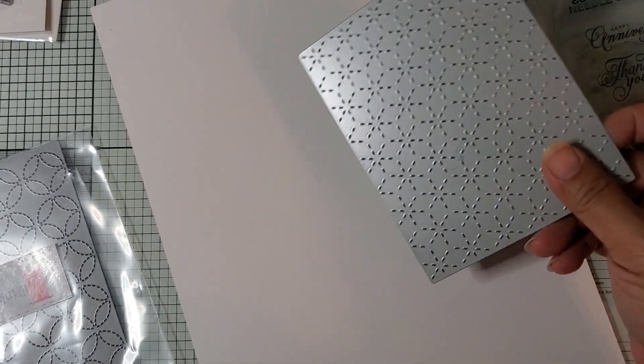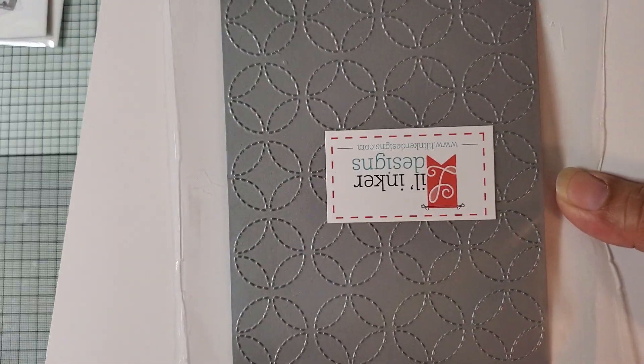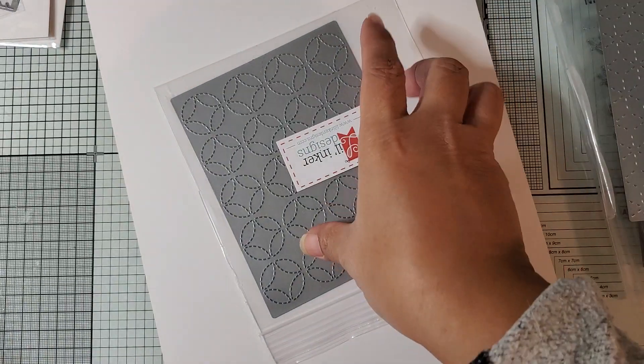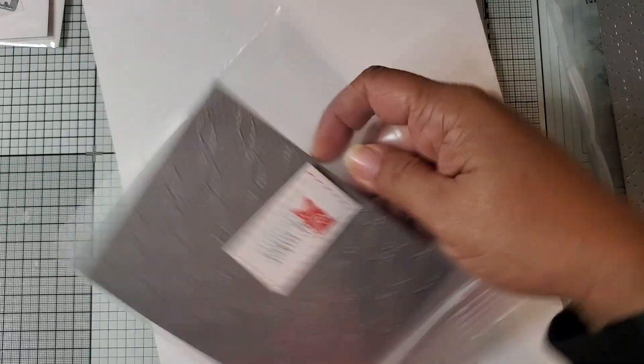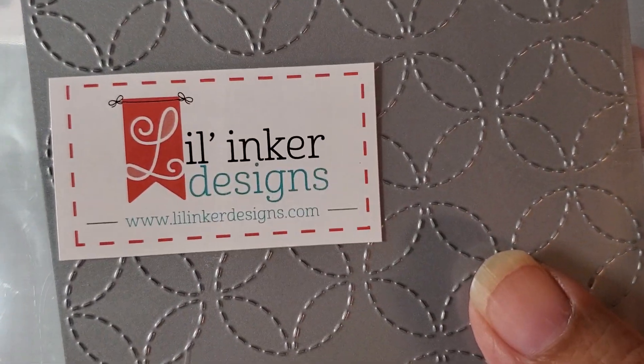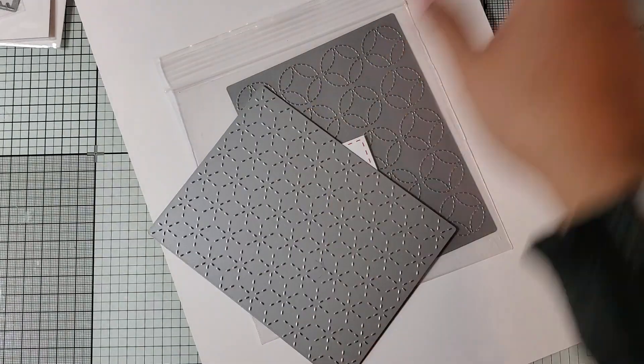And then this one, which is Circles and Diamonds Stitched Pattern Die. So that's what I got from Little Inker. And there's the website. Normally their things are packaged differently, which I was kind of surprised they came like they did.